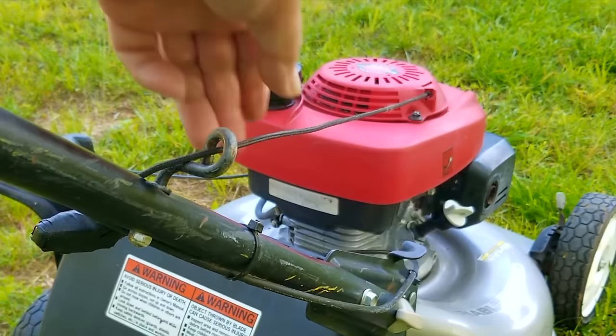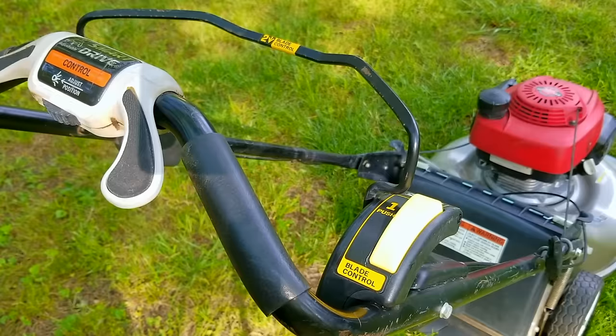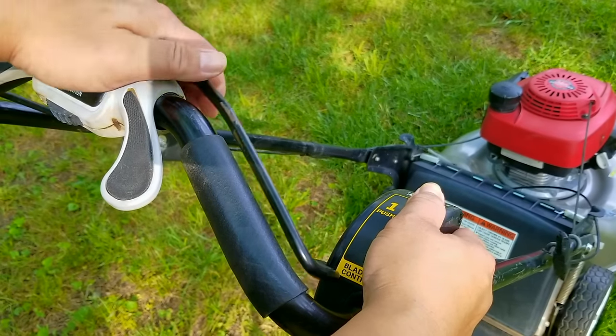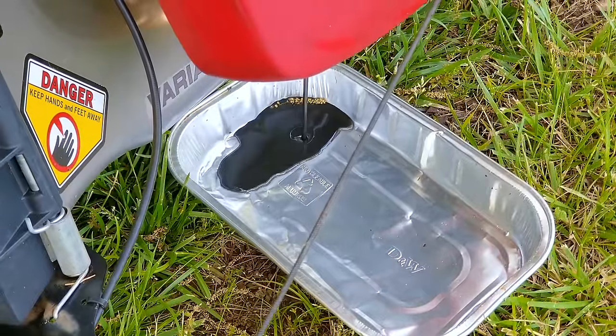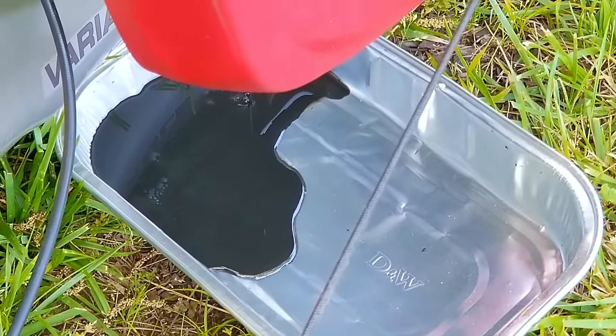The pull rope also isn't retracting like it's supposed to, so that's something we'll need to look at. This engine uses a clutch-operated blade and it's the last thing to look at before we consider that the engine has an internal issue causing our problems. Next I'm going to examine the clutch assembly, and at the same time I'll drain the oil out of the engine. As expected, the lack of regular oil changes has caused the oil to be extremely dirty.